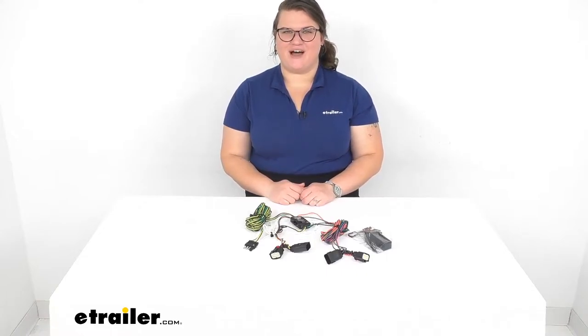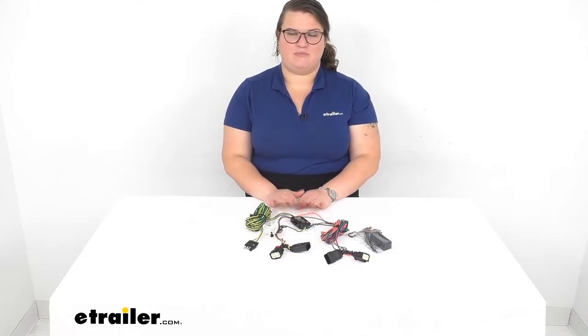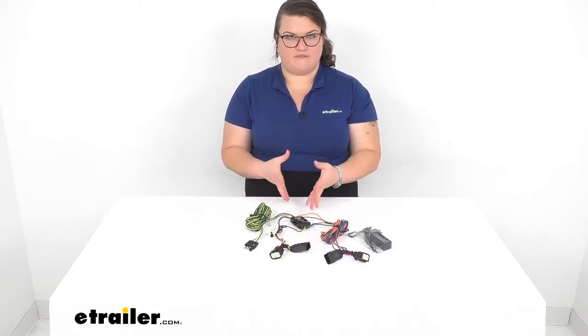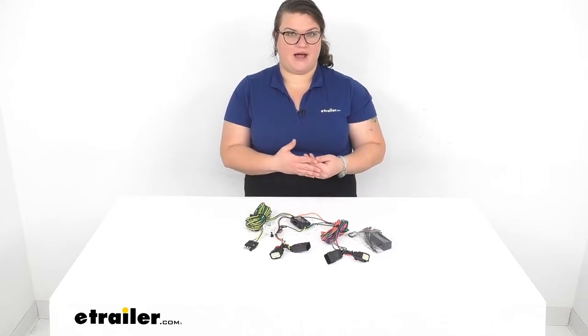Hey everybody, I'm Ellen here at eTrailer.com and we're going to take a quick look at the Blue Ox Tow Bar Wiring Kit. This is going to be a basic kit to get that wiring function for flat towing your vehicle behind your RV.